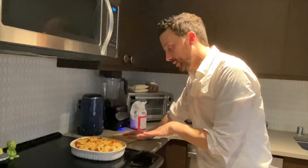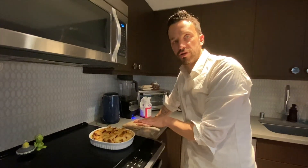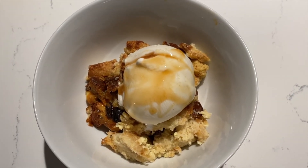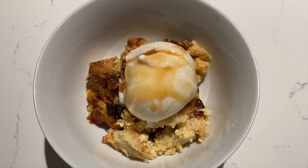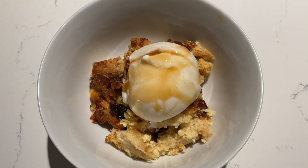Let this cool a little bit, but you do want to serve it warm. This is what we're doing with our bread pudding — we put a little bit of vanilla ice cream on top and a little bit of caramel sauce. I highly recommend this.